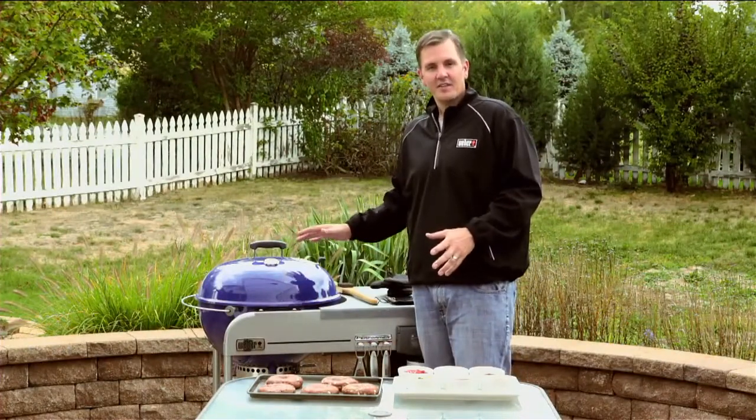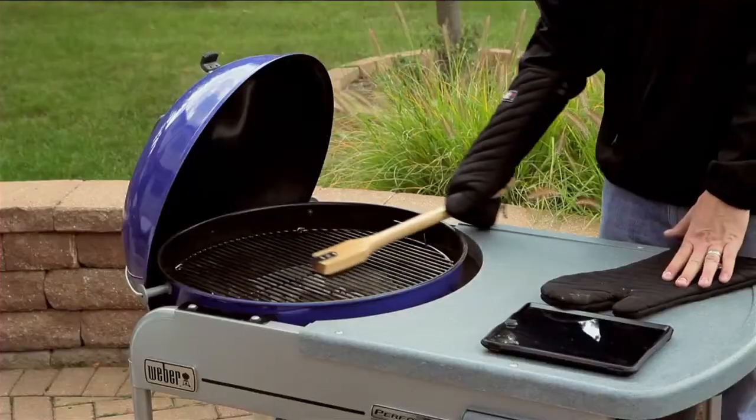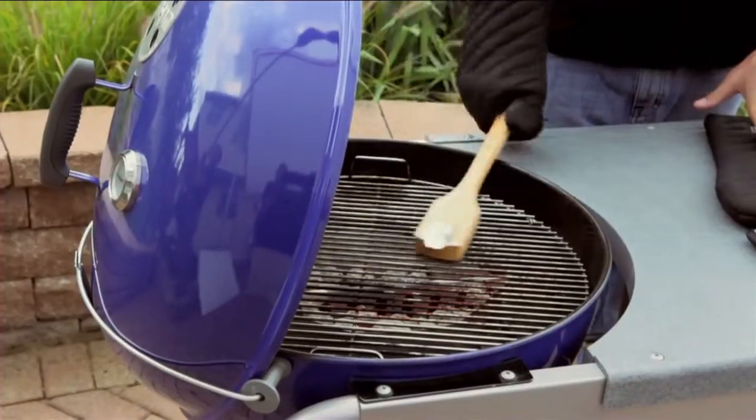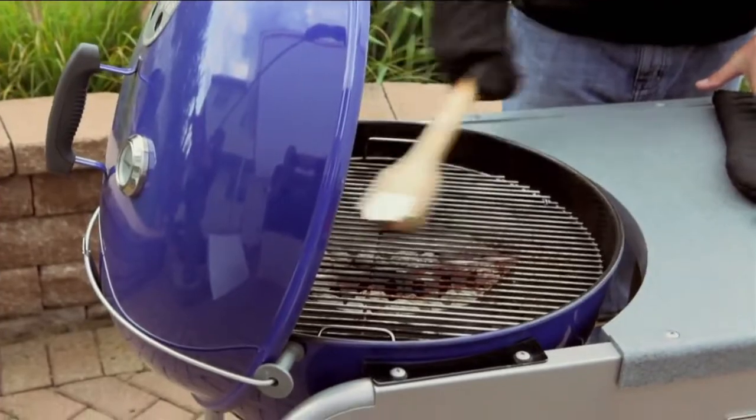Our burgers look fantastic. Now we're going to move on to step number six: cleaning our cooking grates. This should always be done after you preheat your barbecue grill. Make sure you use a stainless steel bristle brush — that brush is going to help remove all the excess debris left on from prior cookings.